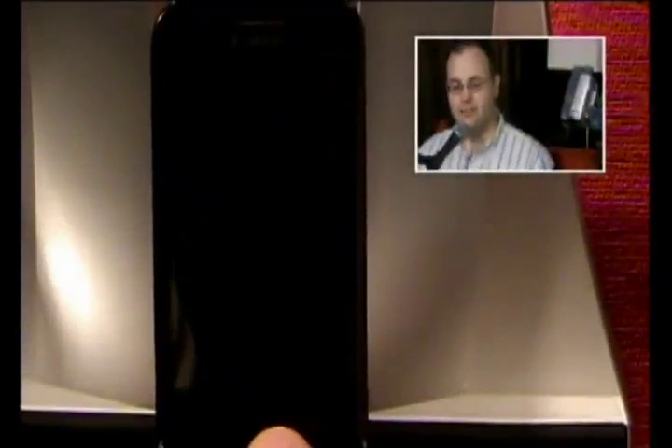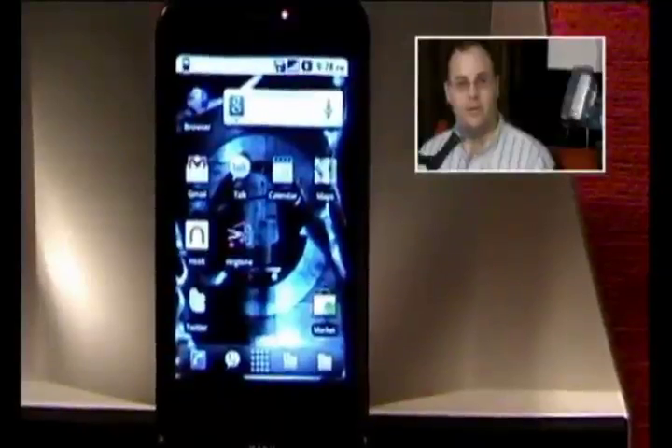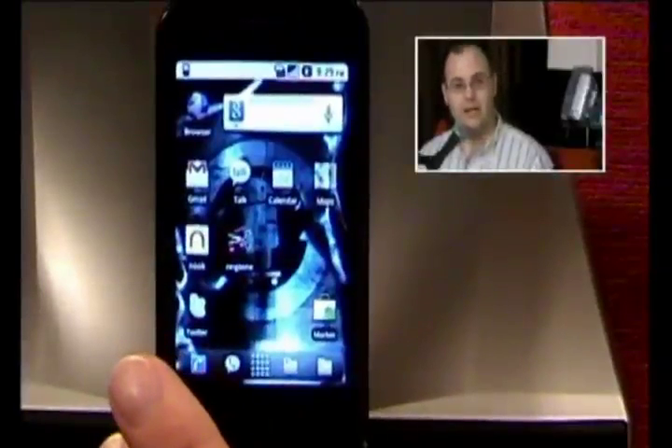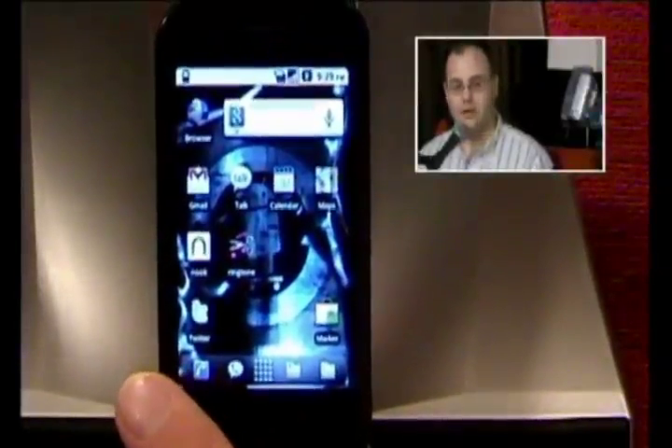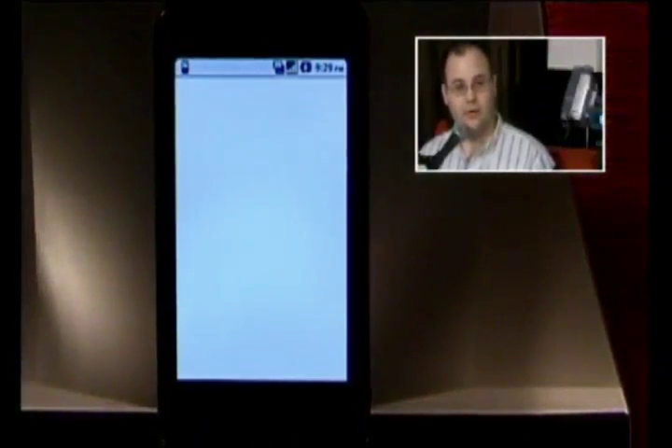This review is going to be for Nook for Android, which is a competitor to Kindle. Nook has released an e-reader that runs on Android, and some people have taken to hacking it and running all kinds of other apps. But if you have an Android phone, you can actually download Nook and read right on your phone.